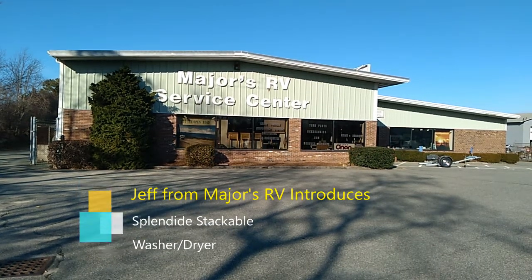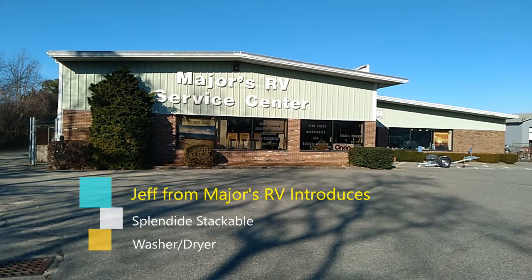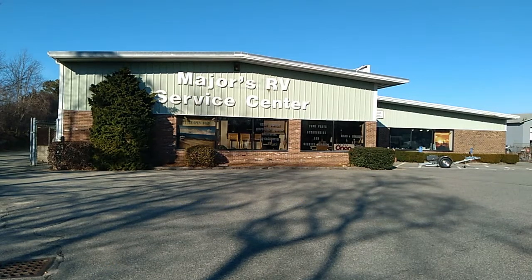From top to bottom, we do it all. We'll service your camper, just give us a call. Majors, Majors RV.